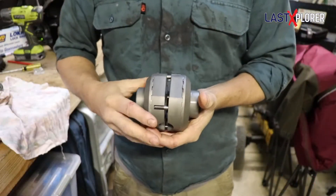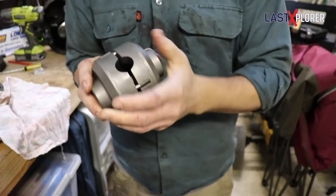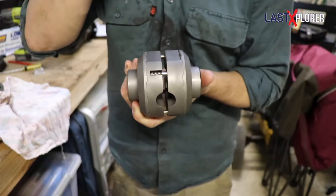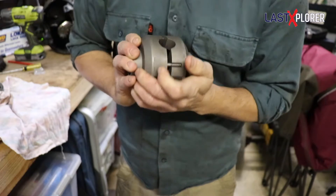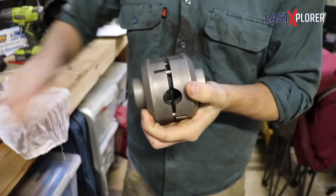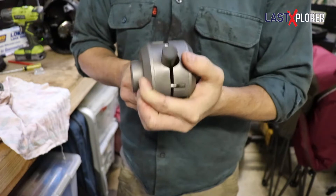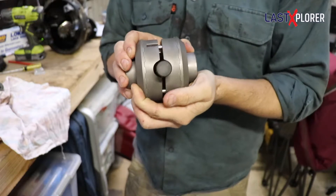Now let's actually have a look at the locker and how it achieves that. Here we have the locker all put together. You can see in here we've got a couple of little springs, and that's what creates the ability for the locker to move. You can see how the locker's moving in and out. That's important, and I'll show you why in a second. The drive pinion goes through the middle like such, and creates that turning action. You can see how the locker moves in and out on the drive pinion.